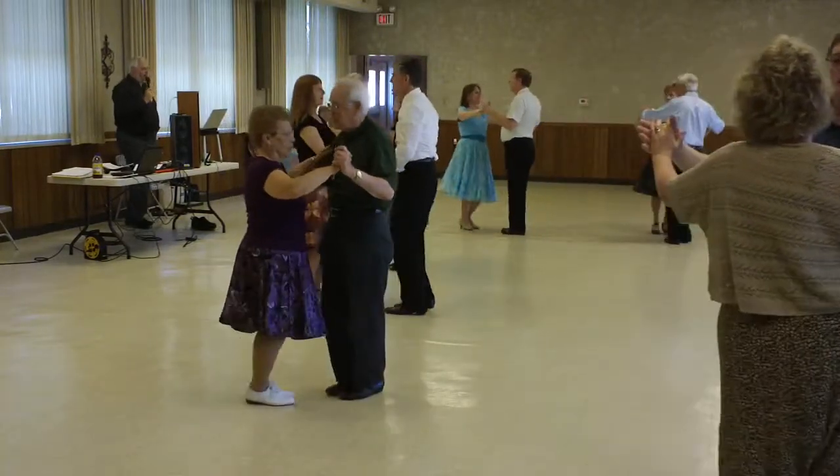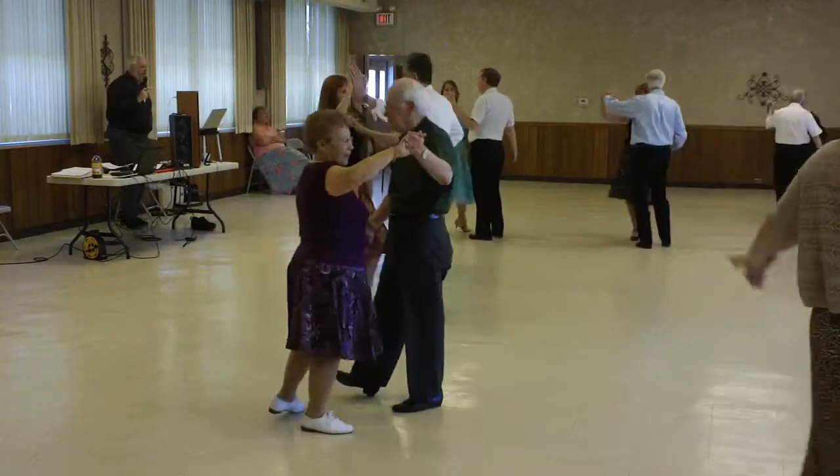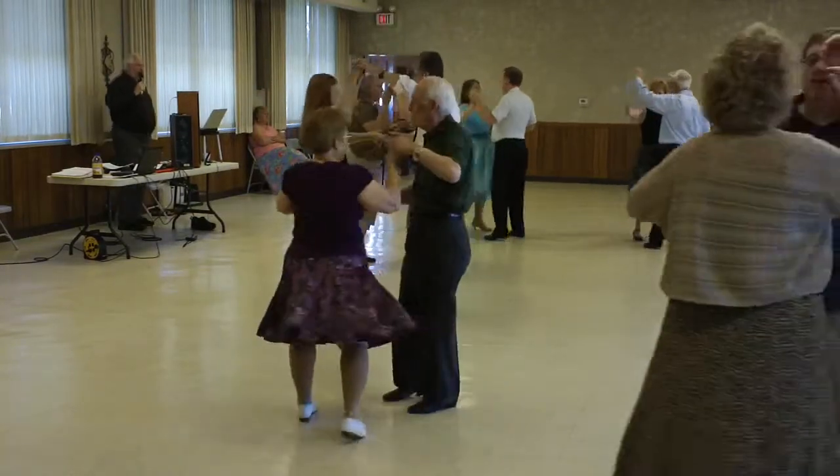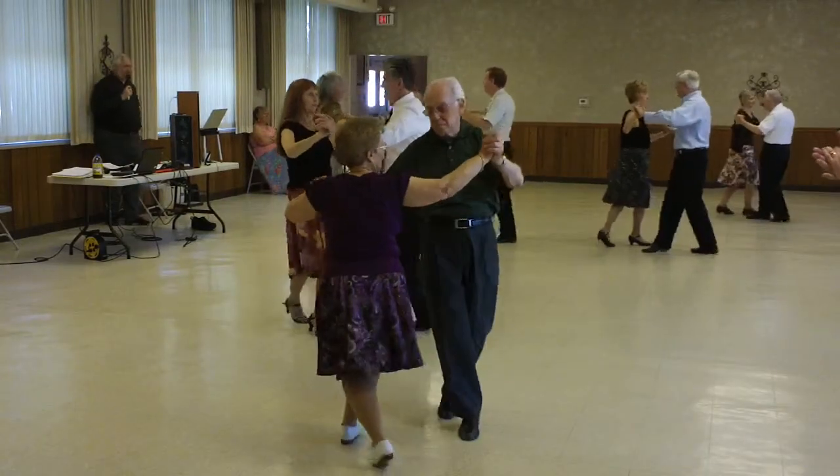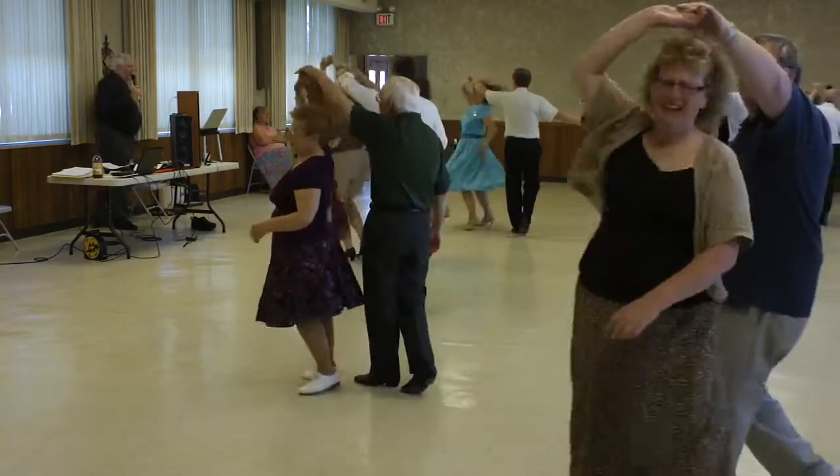Half basic and an underarm turn. Hand to hand one time, shoulder to shoulder one time, reverse underarm turn, hand to hand.